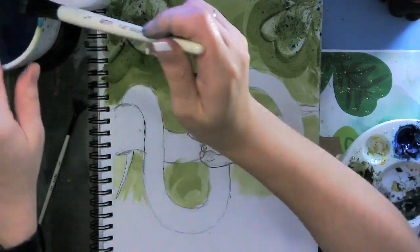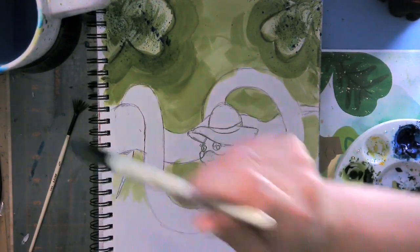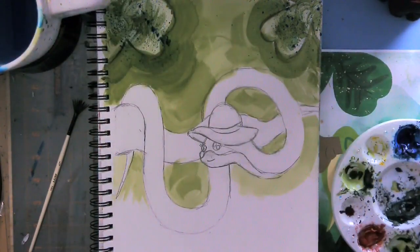I'm literally squeezing out all the blue from this brush. My water is so blue right now. I guess I could have waited until after, but what is done is done.